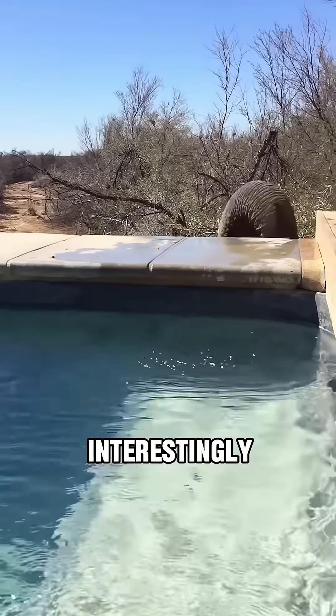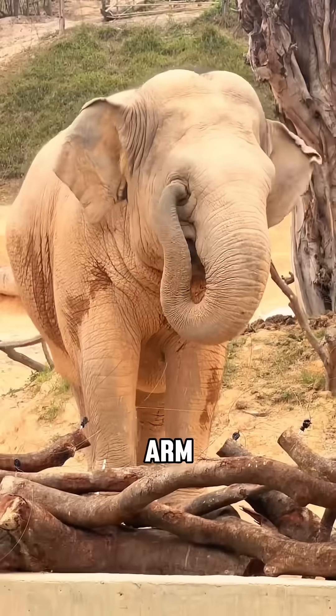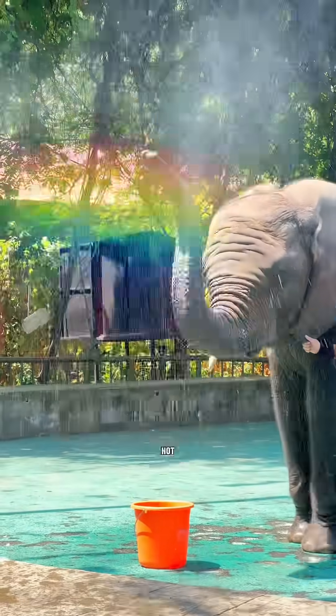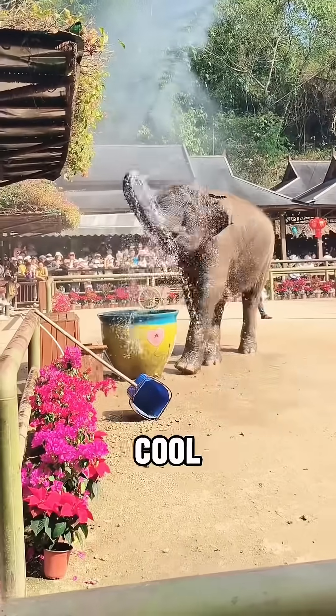Interestingly, elephants don't drink water directly with their trunks. Their trunk is more like a flexible arm that can suck up water, then curl it around to pour into their mouth. They can even use it to spray off bugs. On hot days, they'll use their trunks to suck up water and spray it on themselves to cool off.